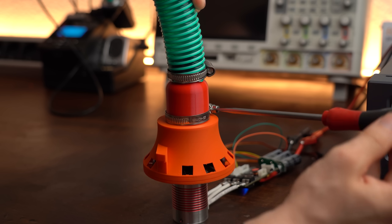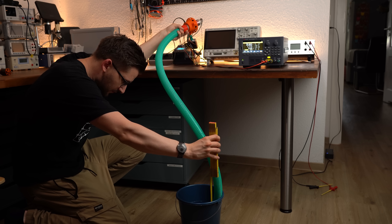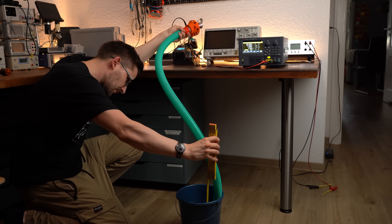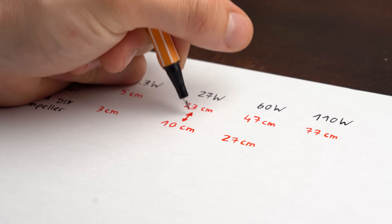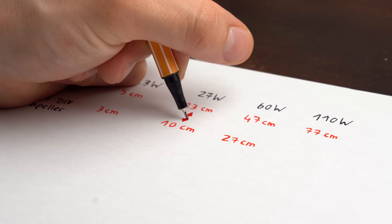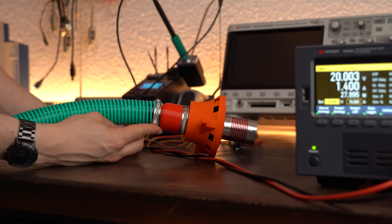A good airflow is not everything, as I said before, so I repeated the same pressure tests only to find out that at similar power levels my DIY design only reached around half of the distance the original motor could do. So no wonder it didn't serve well as a vacuum cleaner.